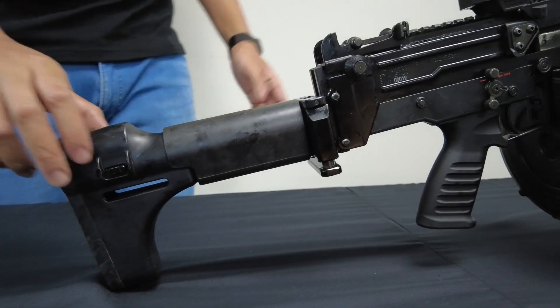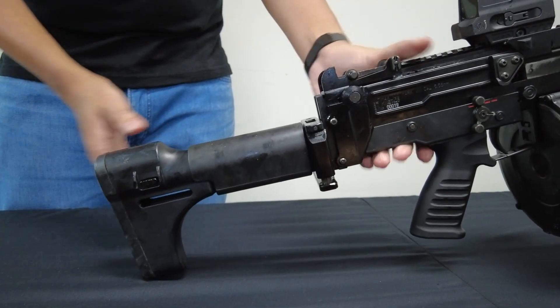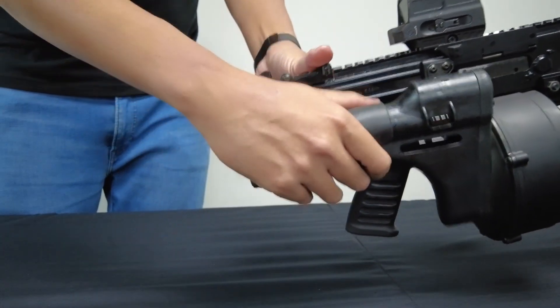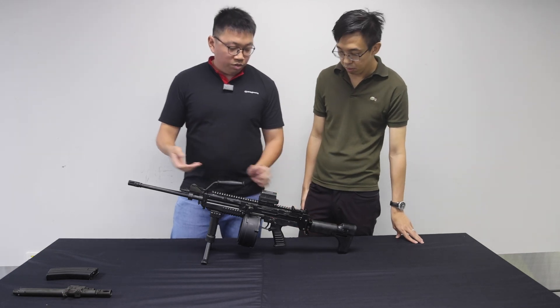There is also an extendable butt stock, so you are able to extend it as well as fold it for easier maneuverability. In the case of urban operations, you are able to maintain better maneuverability.